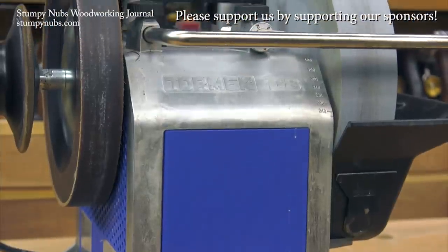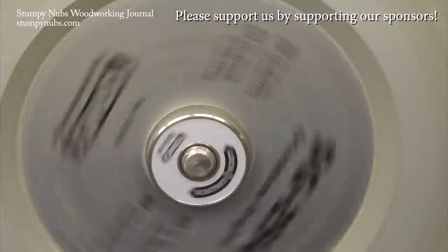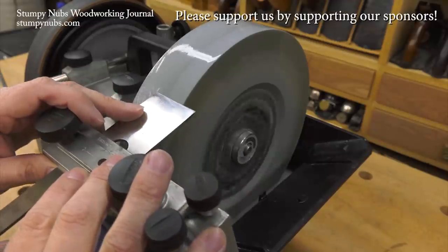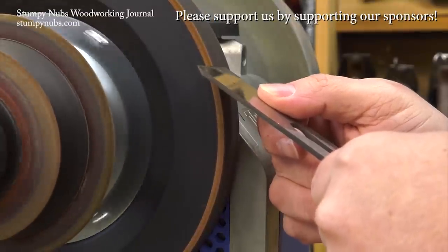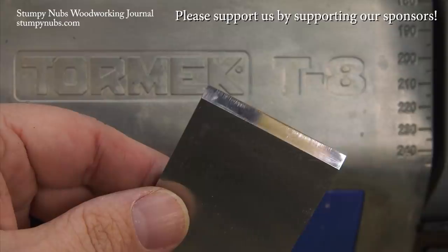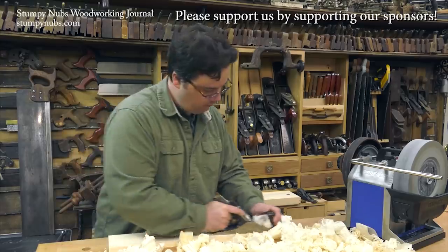I've been a proud Tormek user for years. I've never seen so many clever innovations from just one small company and the quality is simply uncompromising. Even if you're not in the market for a new sharpening system, you should check them out and see what they have to offer at the link below this video. There's a reason they're regarded as the best of the best.